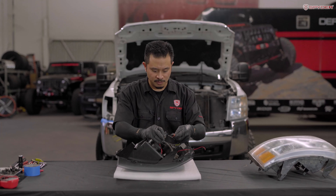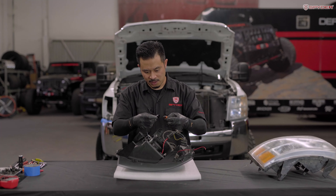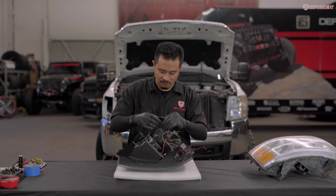Plug in your high beam, making sure negative matches up with negative. Then plug in your low beam, making sure your negative wire matches up with negative and positive with positive.